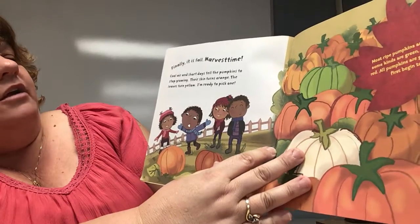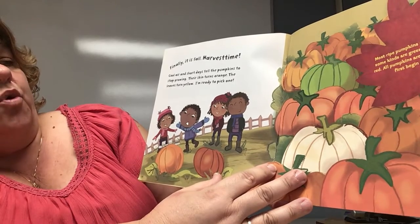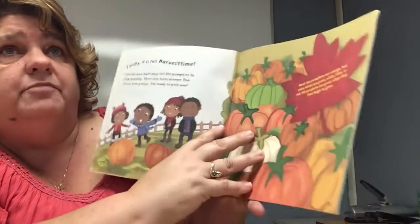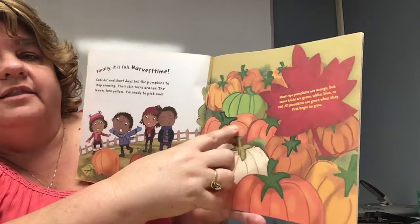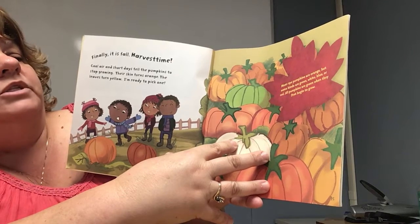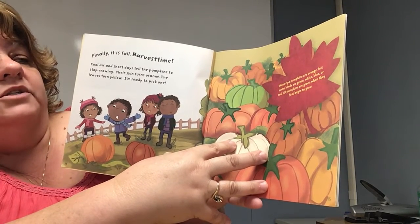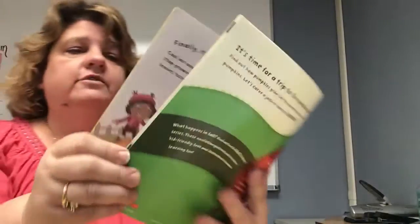Cool air and short days tell the pumpkins to stop growing. Their skin turns orange and the leaves turn yellow — I'm ready to pick one. Just like the tomato plants, first we saw a flower, then a little green, and same with pumpkins — they're green at first and then they turn the color they're supposed to be when they're ready to be picked. Most ripe pumpkins are orange, but some kinds are green, white, blue, or red. All pumpkins are green when they first begin to grow. I have never seen a blue pumpkin!